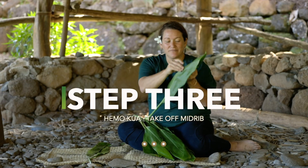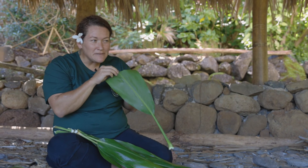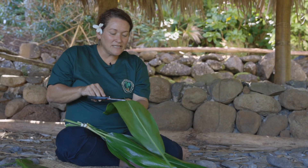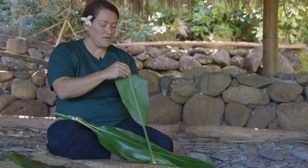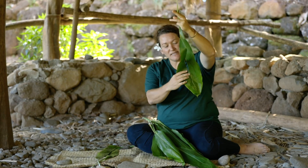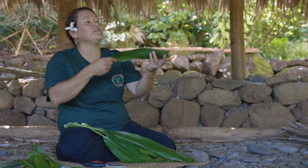Find your midrib in the middle of your lauhoi — we call it the ku'au. Step three is called hemo ku'au: take off your ku'au. You're going to break the ku'au. Teachers, if students are having a hard time, you can use scissors to help them barely cut the ku'au so it separates from the lauhoi. Pull back the lauhoi and take off the ku'au, the midrib. When you separate it, there might be just a little bit still connected in the center — separate them and take them apart. If they're not perfectly even, that's okay. Once we've done all ten leaves, we'll go on to the next step.